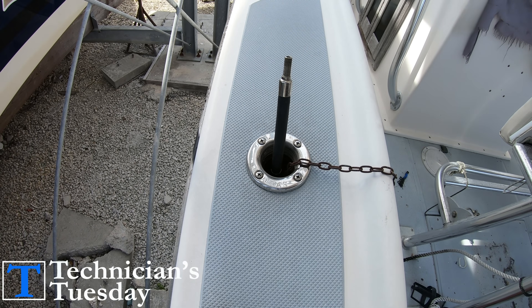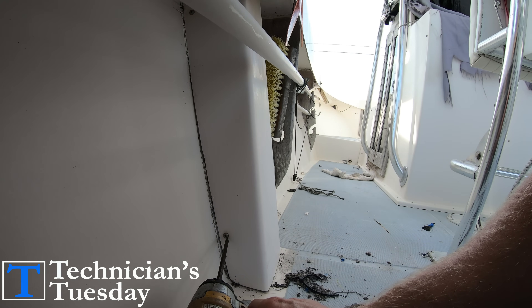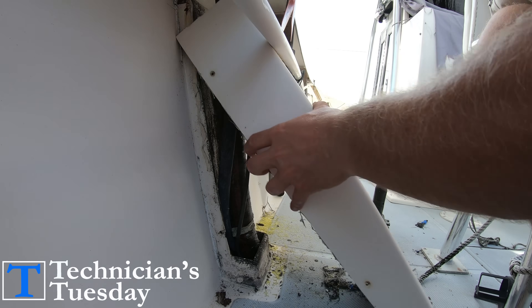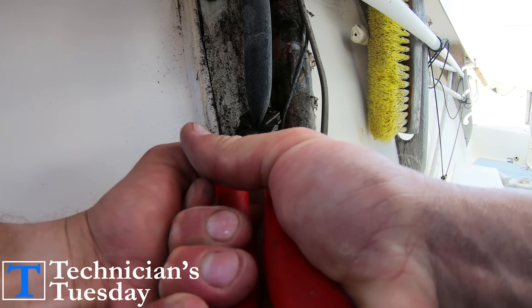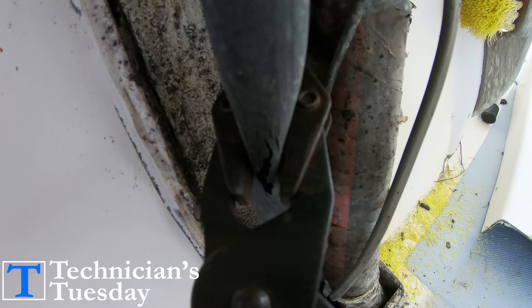Now we need to plug off the vent hose next, and depending on the kind of boat you might have to take off an access panel like this to get to the hose. But once you get the panel off we can just take our pliers and pinch off the vent line. Sometimes these hoses are dry rotted and will crack easily when you pinch down on them, so be careful of that.